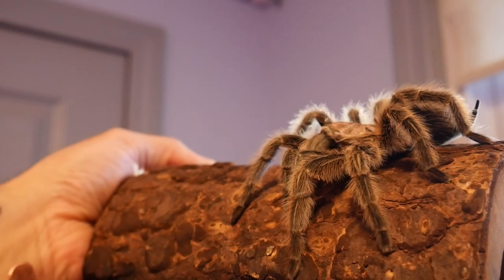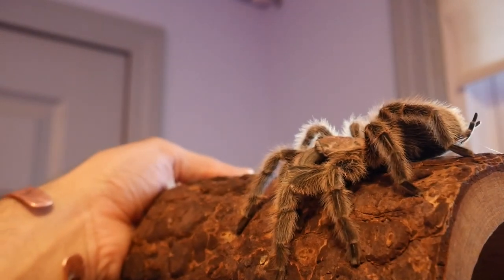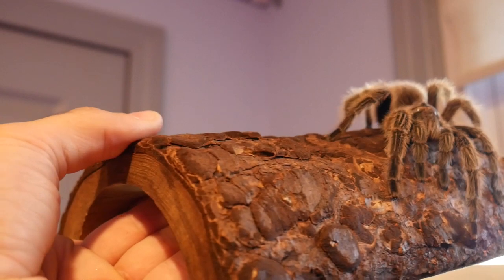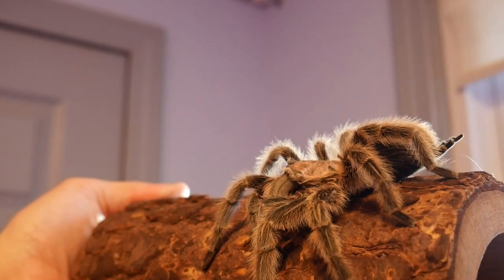What I've shown people many times over the years is that you can touch their spinnerets and web sticks to your finger. I tried to set up the lighting just right here, and we're gonna see if she's gonna cooperate. She's kind of on the alert right now, a little bit agitated — her spinnerets are out.